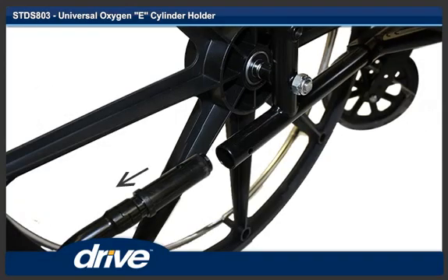Step 2. Remove the left anti-tipper or tipping sleeve if present.